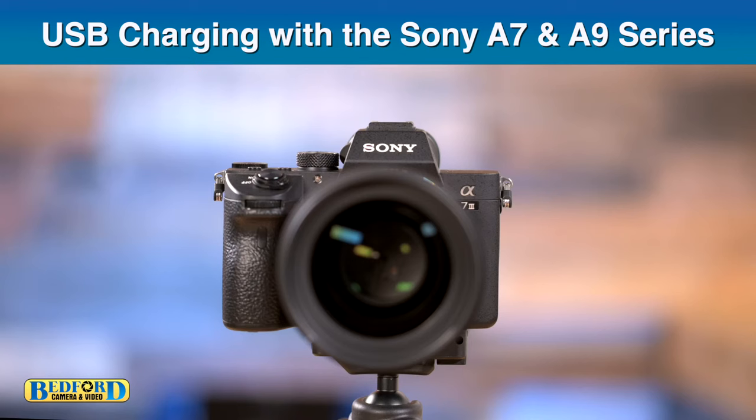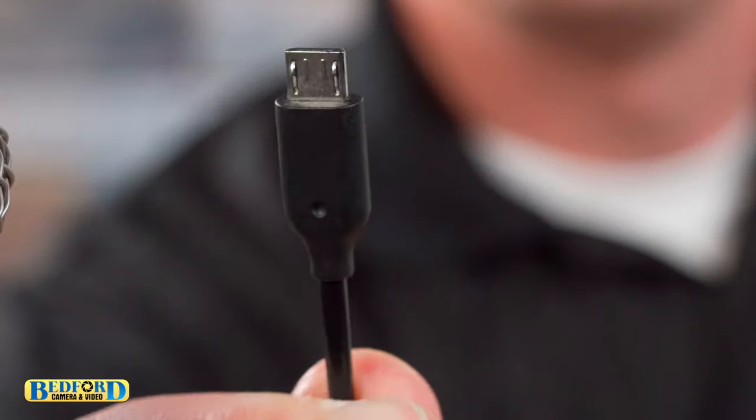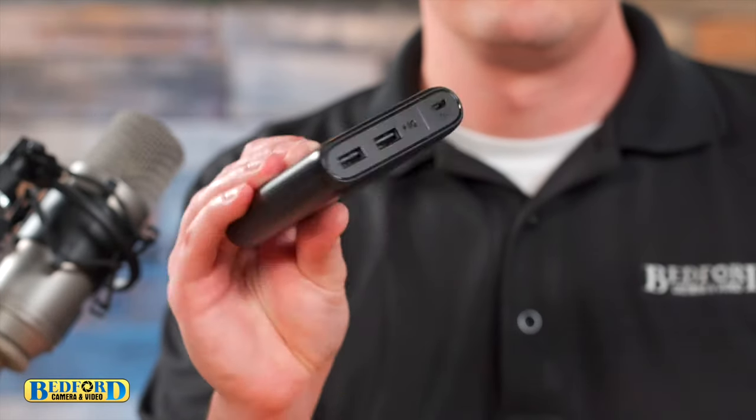USB charging with the Sony a7 and a9 series. In this example we're using a Sony a7 Mark 3. This camera requires a micro USB cable shown here. In this example we're going to use a USB enabled portable battery.